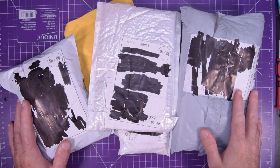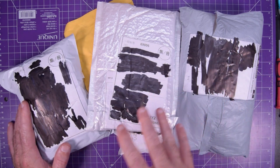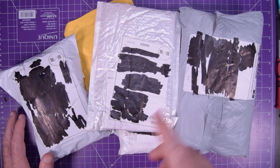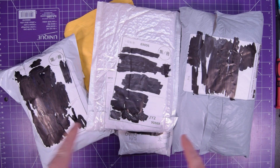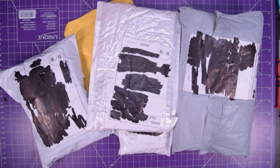Hey everyone, trying to get a video done for this month's sponsorship, but first I need to open some mail. I've got six packages today. I think that should be okay. Let's get started.